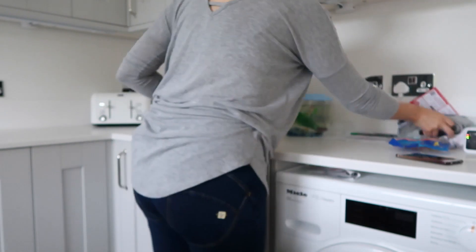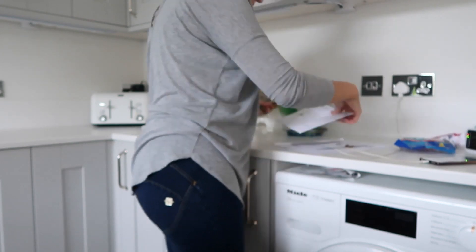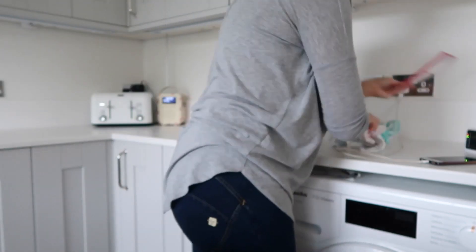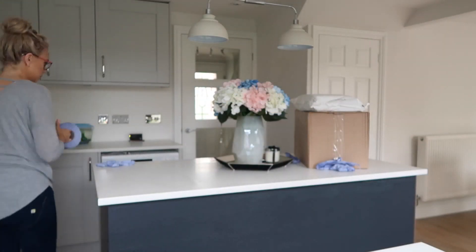Okay, time to get started with the corner of doom. Basically this side of the kitchen always gets filled with clutter and mess. This is just the area that we always kind of plonk everything on — whether it's letters, parcels, wires, everything. So this is the area that I need to tidy up most days.